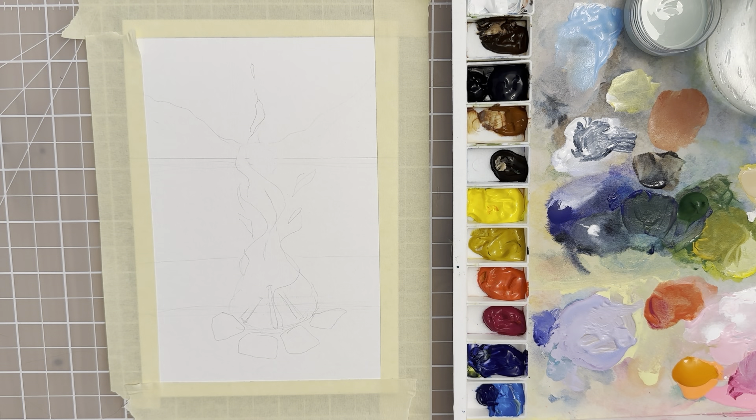Hi there! Welcome back to another painting tutorial. In this video I'm going to show you how to paint a campfire, so you can screenshot the sketch and trace it if you'd like. Let's get started.